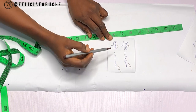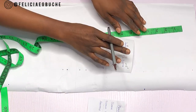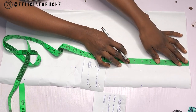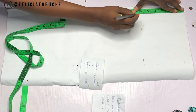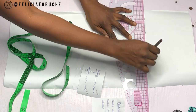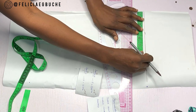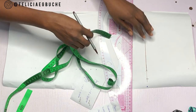Feel free to use your correct armhole measurements to get your depth and width of your sleeve curve. Now, the next thing I'm going to do is apply the depth measurement, which is six inches. From the top of the paper I'm marking my six inches, then connecting those points together to have a straight line. On this line I'm going to be applying my width measurement, which is 9.5 inches.